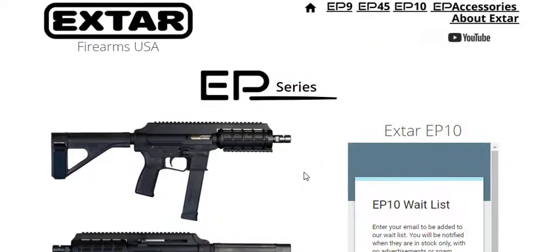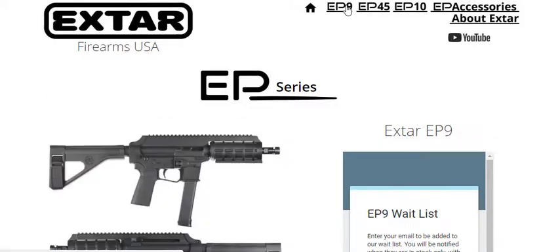Now, if I was to choose one of these firearms, I would probably go with the EP9, 9mm, because I don't have a pistol set up like this yet for 9mm.